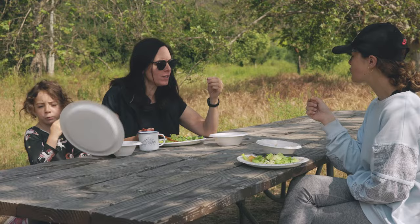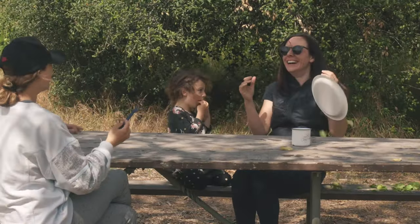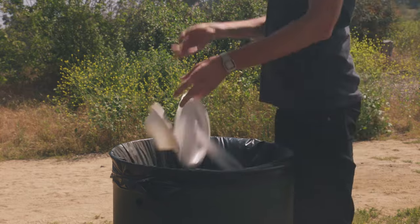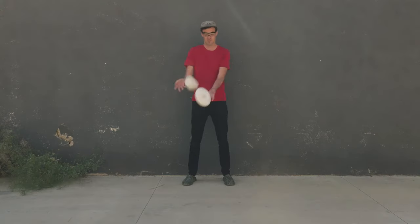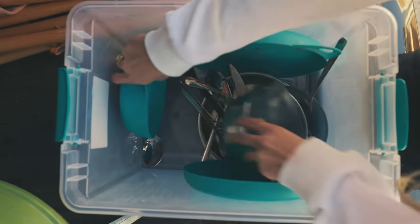No more paper plates and bowls that blow away and work terribly. No more giving the middle finger to the planet with nasty single-use plastics. No more broken ceramic dishes or nightmarish disorganized camping boxes and drawers.